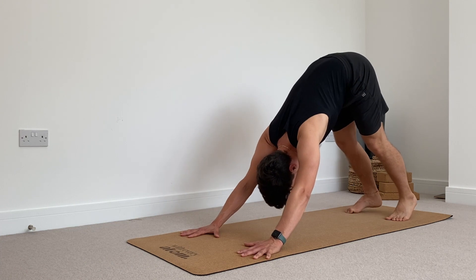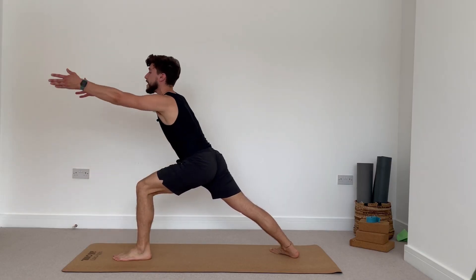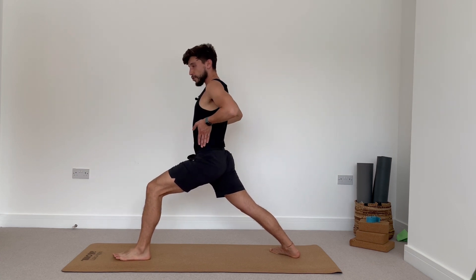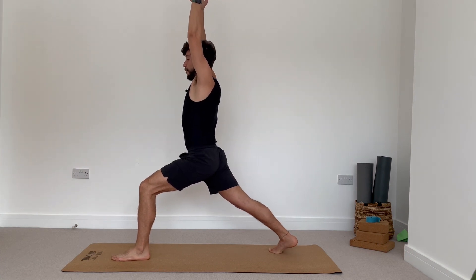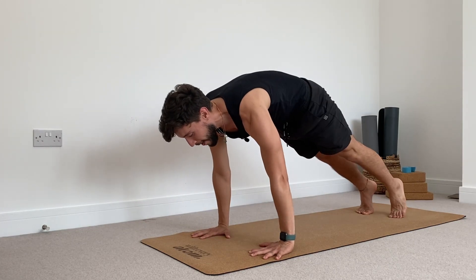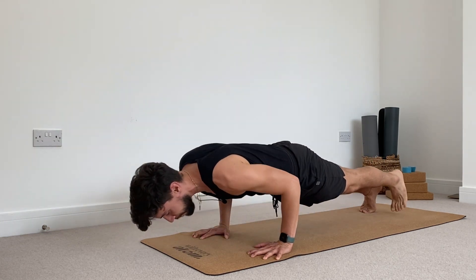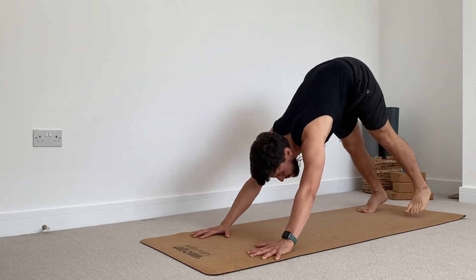Opposite side — right heel turns 45 degrees in, step your left foot forward. Keep your hips squared. Inhale, reach your arms above your head. Use your hands maybe to rotate your hips. Looking forward, torso nice and strong. Breathe in. Exhale, lift your right heel up, frame your front foot. Step into your plank pose. Take a deep breath in. Exhale, bring your knees down or go for your Chaturanga. Upward facing dog, look up. Exhale, downward facing dog. Really, really good.